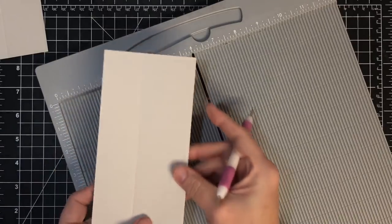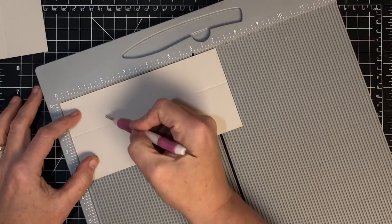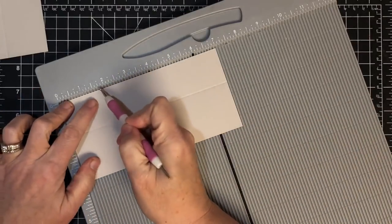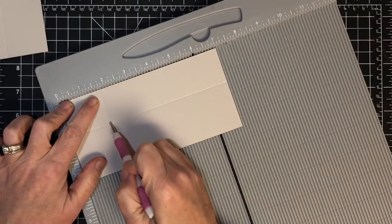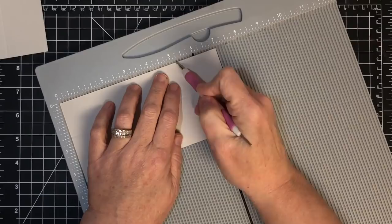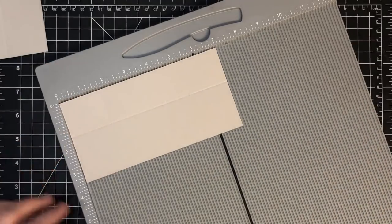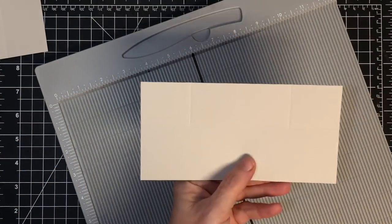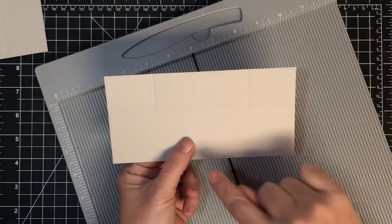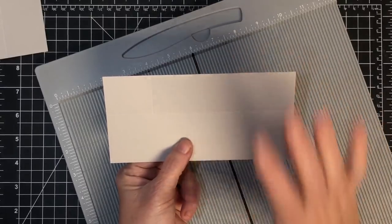While we have our scoreboard out, let's score the rest of the pieces. The bridge piece needs to go into the scoreboard on the three and a half inch side. Score it at one and a half inches, then turn it. We're going to do some half scores - score down only to that first score line. Come in one and three-quarters and score just until you touch that score line, then on the other end go five and one-quarter to the score line. This gives us a mark to know what to cut away - we don't need those two corner squares.